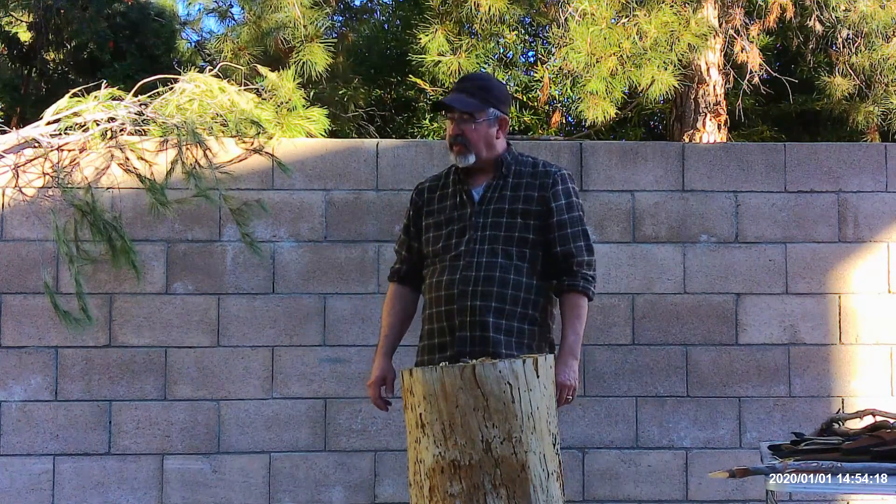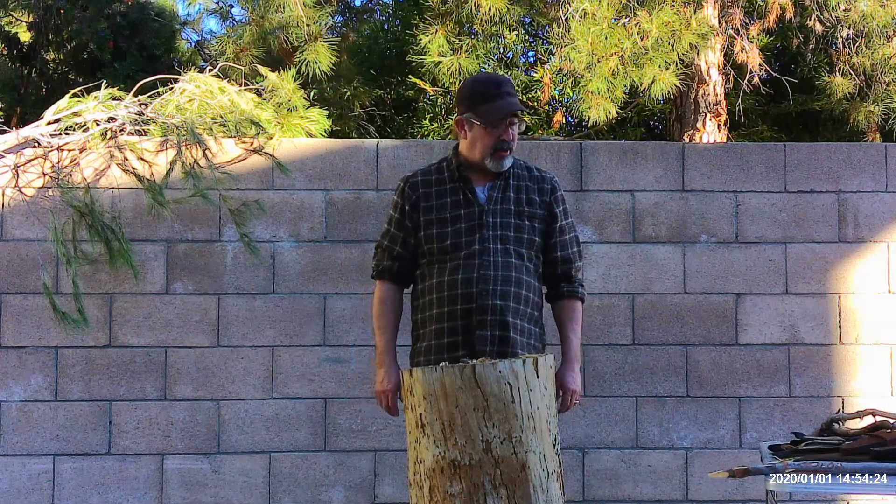We did have some high winds the other day that knocked down some branches from the beautiful pine trees that surround our property. So I'm going to take an opportunity to do what I would normally be doing — cleaning up the yard and taking some of these branches and chopping them down for the trash can or to add to my wood pile. I have a branch up here. I put it up on the wall so my male dogs wouldn't mark it.